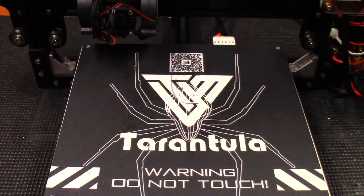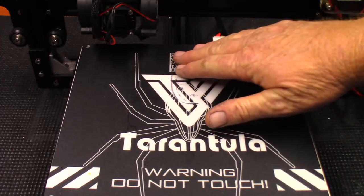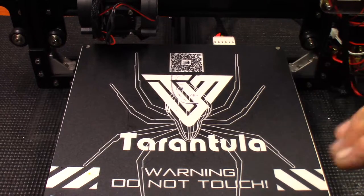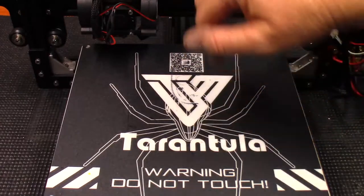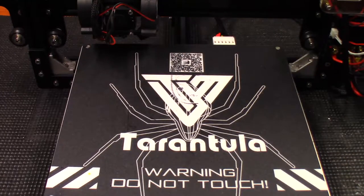Hey guys, so what I want to do today is go ahead and make an adjustment on the TiVo Tarantula. Right now it's wanting to print toward the back of the build plate, even though in Cura I have the print centered. I think a lot of that has to do with the center bar being set too far forward for where it needs to be to make everything centered.